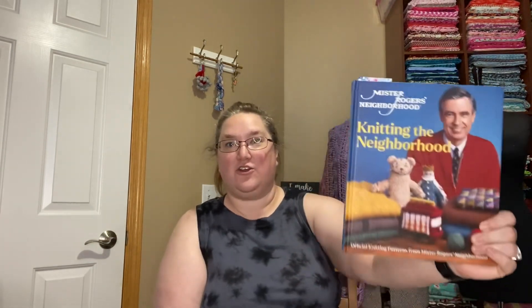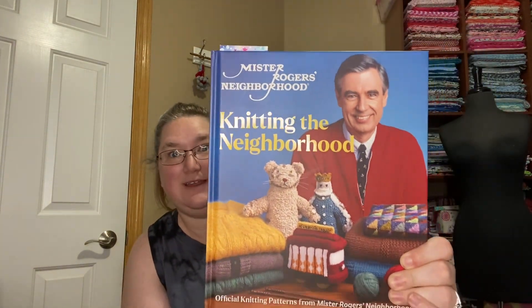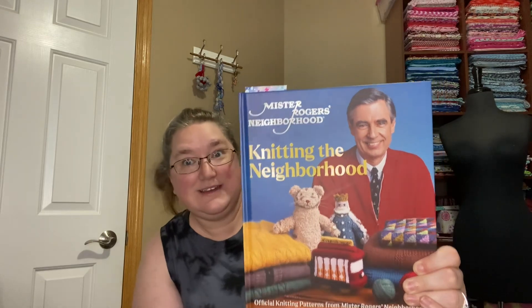Fridays with Fred is the — I have trouble calling these episodes, but I guess they're episodes? These are the days we're discussing my adventure in crafting everything that is in this book. It is Knitting the Neighborhood, the official knitting patterns of Mr. Rogers' Neighborhood. It is by an editorial board, but each pattern designer is identified in the book. We voted, and the first project I'm doing is called The Beginnings Cardigan, and it is designed by Carla Patrick.